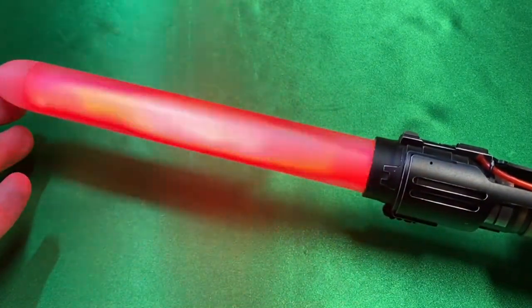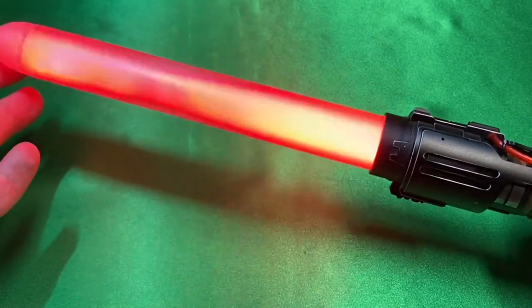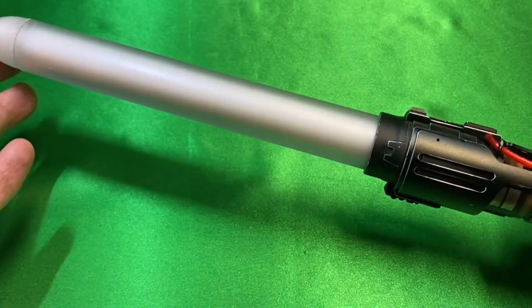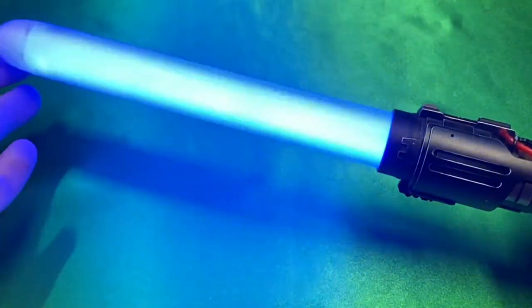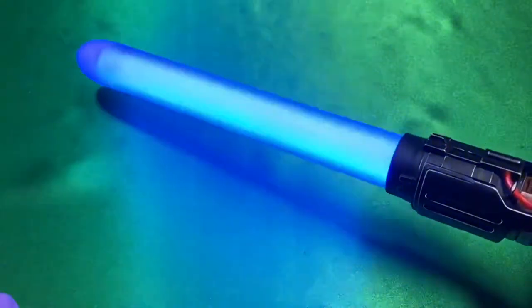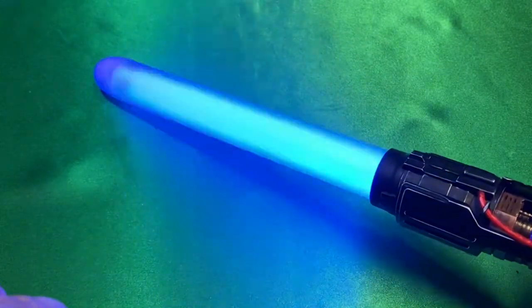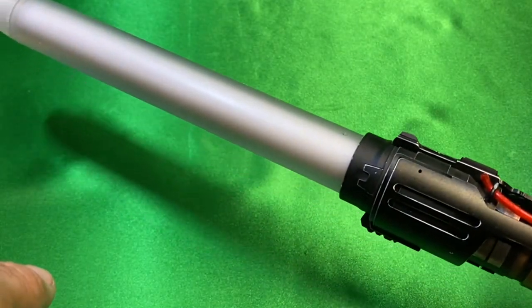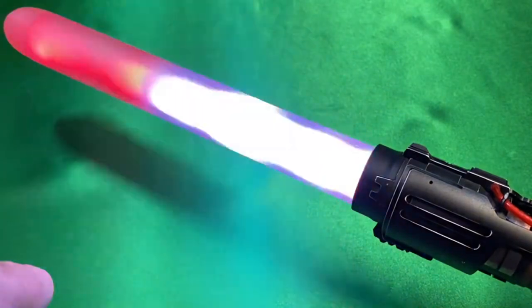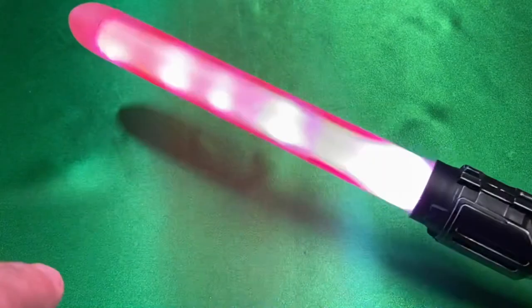Nice unstable ignition, unstable blade. And solo. If I remember right, this is similar to the Jedi Fallen Order Second Sister blade from Fernando, except on a blue — and I may have tweaked some of the timings on it just a little bit. This is a more erratic unstable blade, again from Fernando.